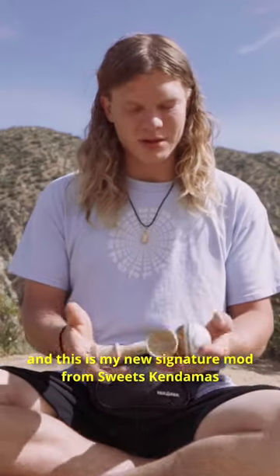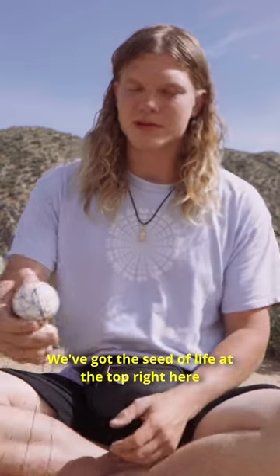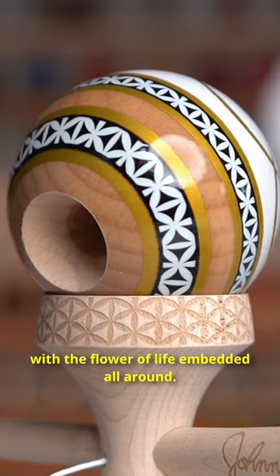I'm Johnny Rakes and this is my new signature mod from Sweets Kandamas. The main theme of this Kandama is sacred geometry. We got the Seat of Life at the top right here, and we got dual scope tracking with the Flower of Life embedded all around.